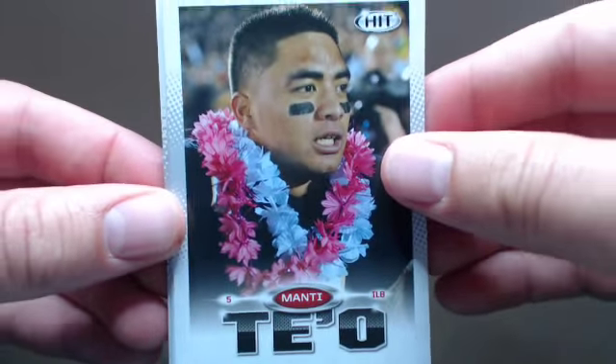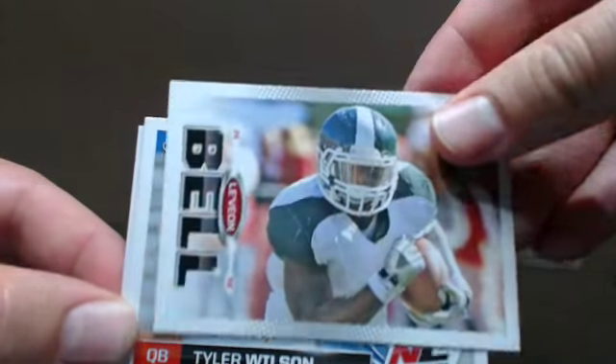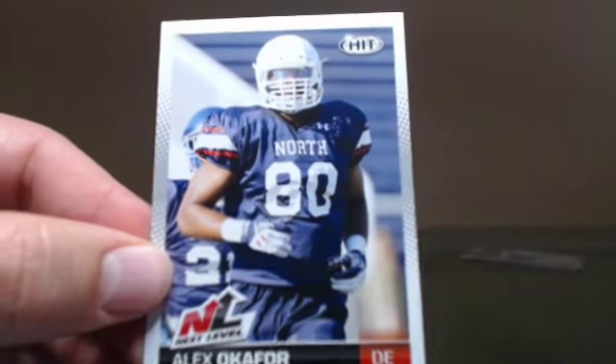Another Monty — it's like five of them already. Landry Jones, Tyler Wilson, Ricky Wagner, Brad Sorensen, Alex Okafor. We've got four more packs to go.